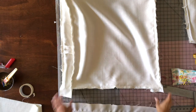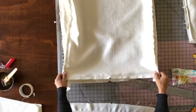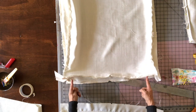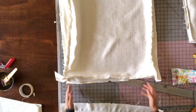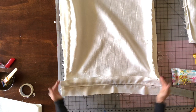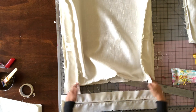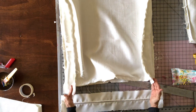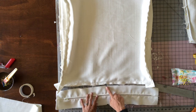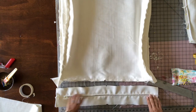I've got my cushion cover all sewn together except for the zipper placket. I like to have my zipper come around the corners just a little bit so the back of the cushion opens all the way up — if the zipper ends inside the boxing it makes it really difficult to stuff the cushion in. Make sure you have your centers marked with notches as shown earlier.